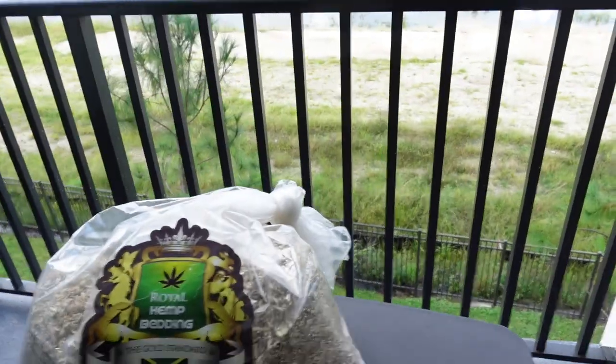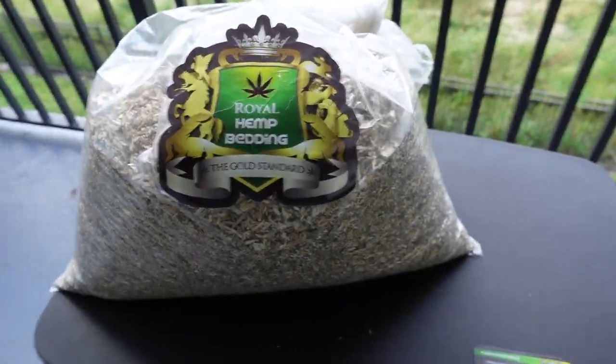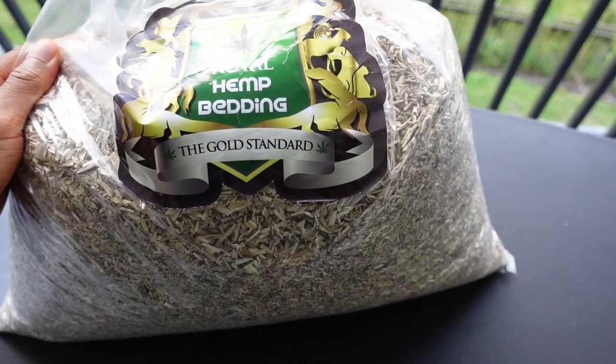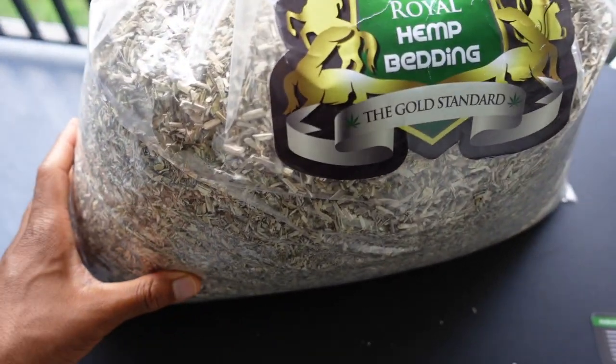They come in three different sizes. You can buy the 7-quart for $6.99, the 21-quart for $14.99 — which is what I got — the 36-quart for $19.99, and then the bulk supply for $40, which is approximately 33 pounds. I have the 21-quart here and I've probably used about a third of the bag so far and still have a lot left.